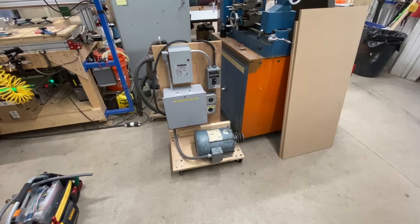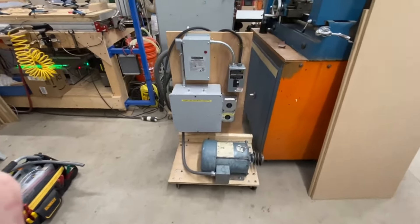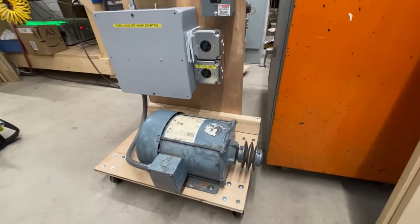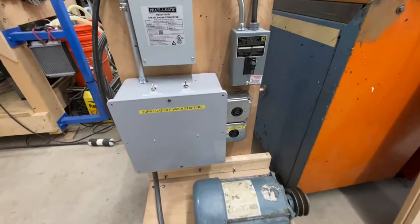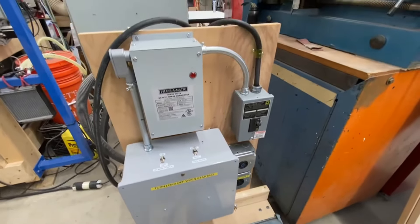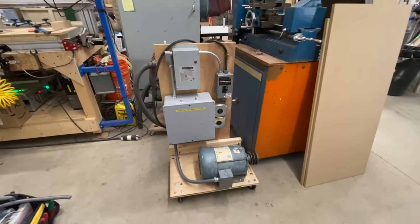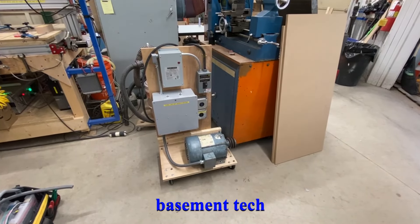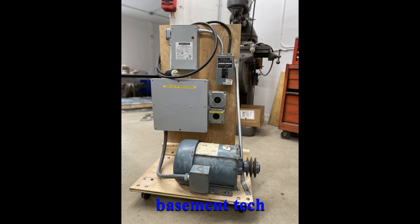So there we have it — we used the current model of a Phasematic device to build up a rotary phase converter that can be used to get full rated horsepower out of a three-phase motor driven device. If you like this kind of video please give it a thumbs up, and if you really like it please subscribe. Talk to you next time, thanks!